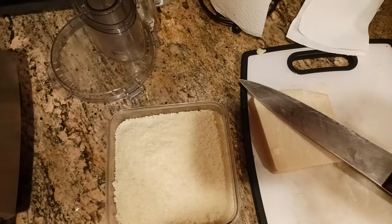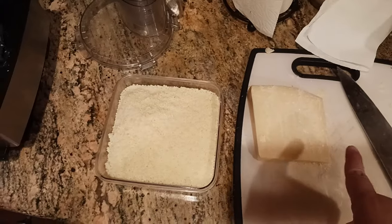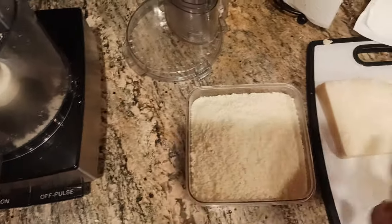The Old Coot here, coming at you with another exciting video showing everybody today how to save money on grated cheese by just grinding it yourself.